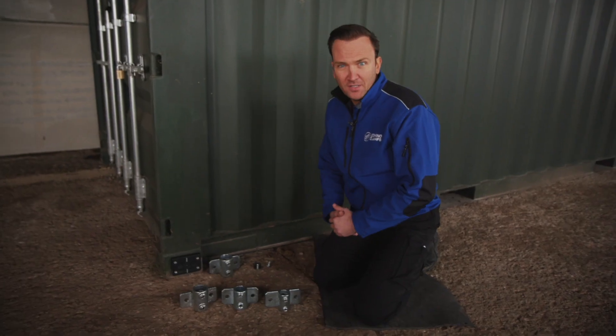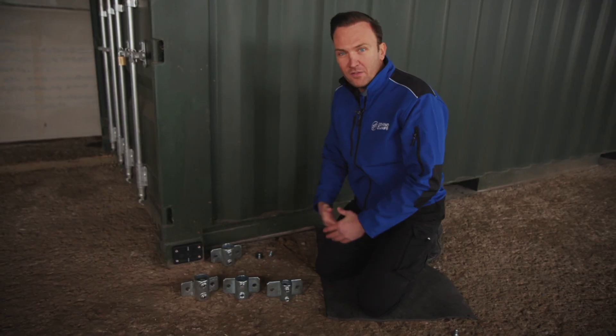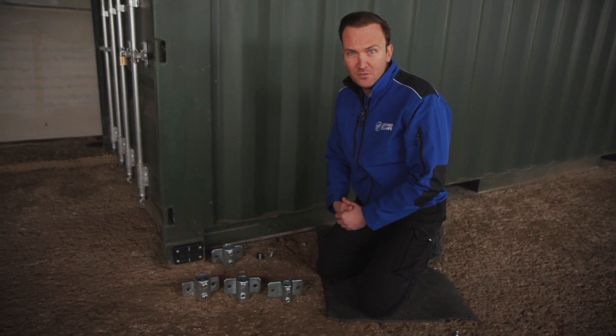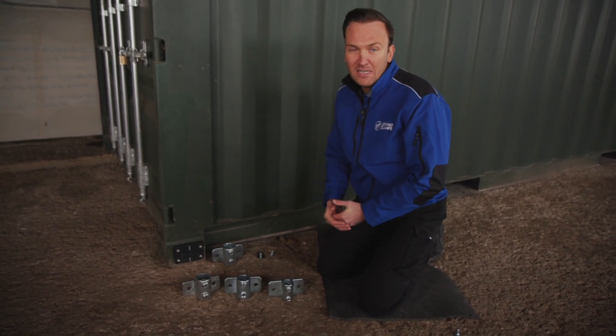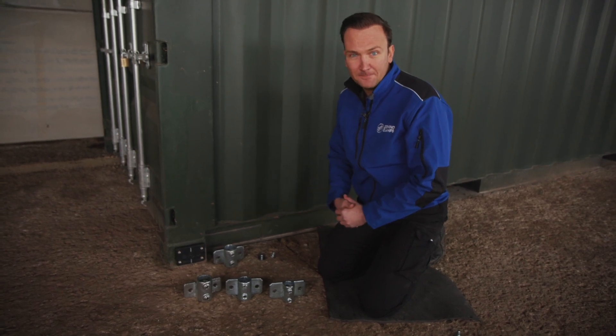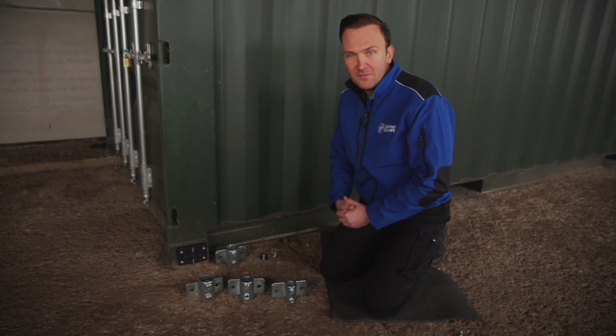My preferred option is to use tube clamps like these — we'll be covering the full range in more detail in a later video. For now let's look at using one or two of these palm railing style clamps to attach a vertical pole to a container. These come in a variety of sizes for different sized poles.